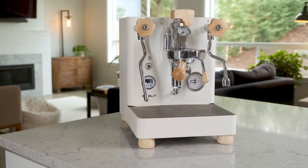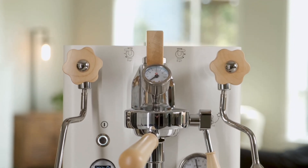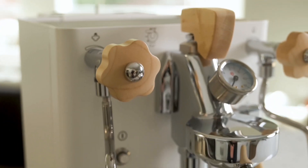Introducing the brand new Lalit Bianca espresso machine. Don't let this classic look fool you. This machine is built for high-end performance for the home espresso enthusiast who wants that perfect blend of control, reliability, and advanced feature set.